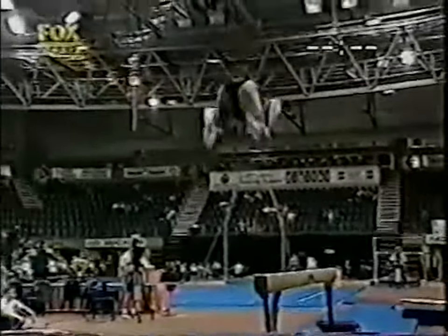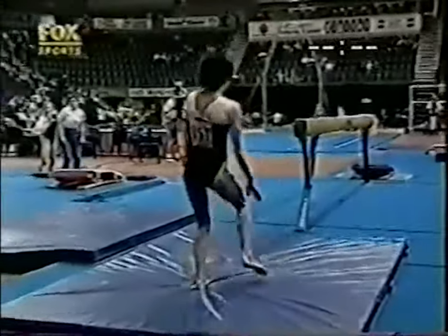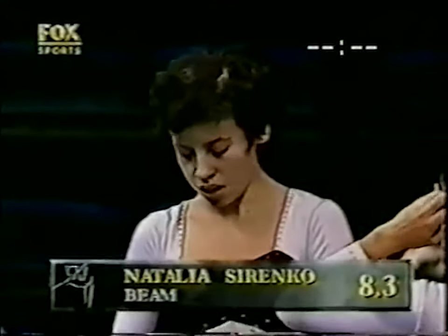Round off flip sets the double tuck up nice and high, and she lands on her feet. Perhaps some inexperience showing through there for Serenco, scoring 8.3. It won't be enough.